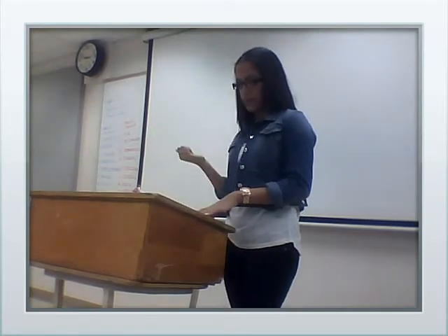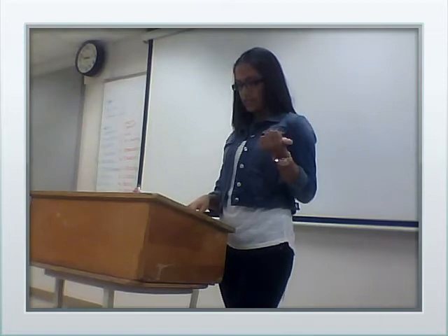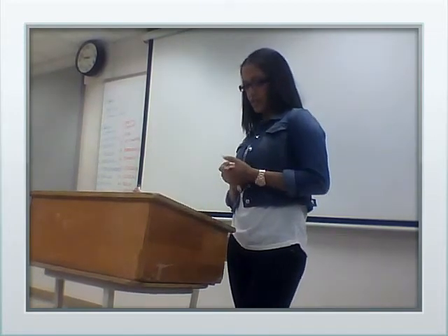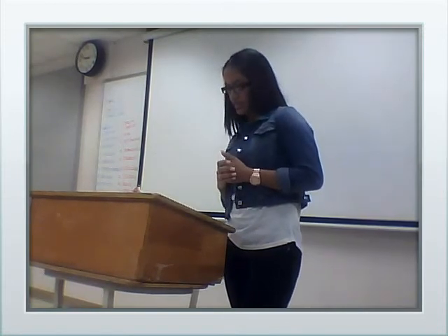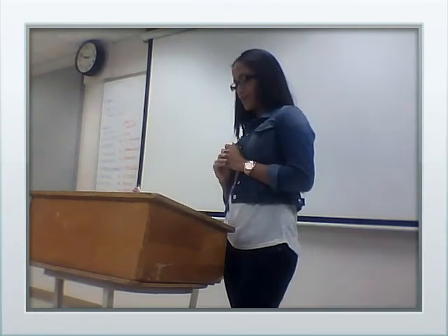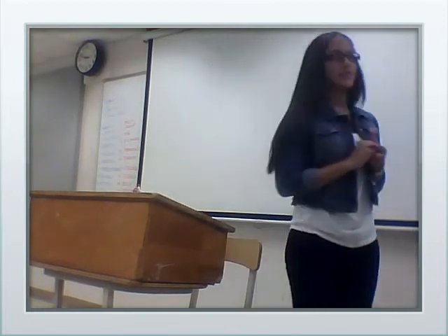I've talked about pupusas and how they're the main dish of El Salvador — what they consist of and how they're made. I identify myself with pupusas because they are all over, even here. I would encourage you guys to try them if you want.